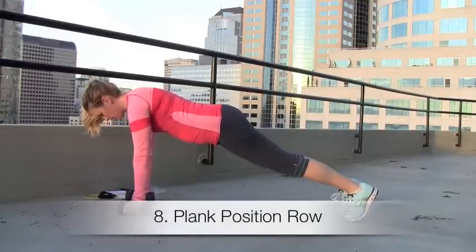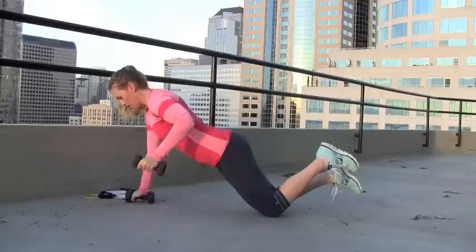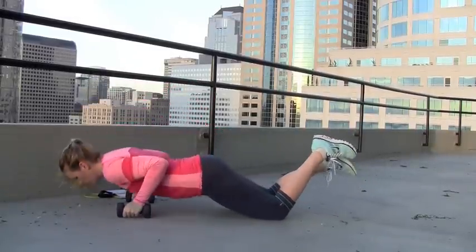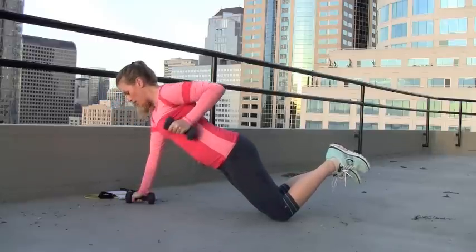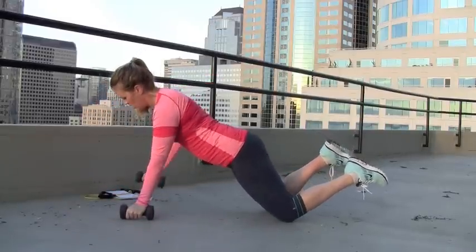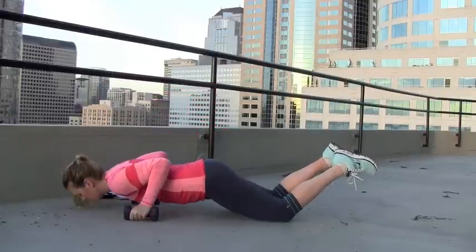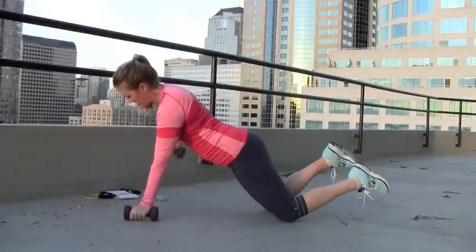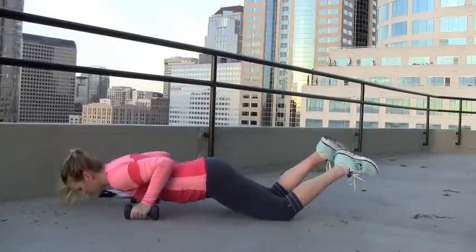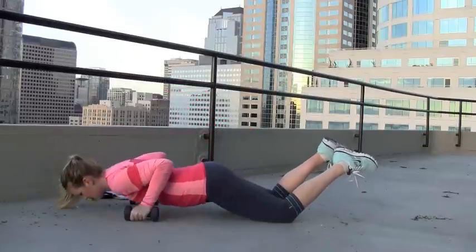Number eight — plank position row — last exercise in the circuit. Take it into plank position. I like to modify this on my knees because it's definitely more of a challenging exercise. You're going to have the dumbbells in your hands, take it down and do a pushup, and when you come up, row up with one arm. Squeeze the muscles in your back and try to keep that core nice and tight so that your hips don't shift side to side. This one's really tough, but a lot of bang for your buck.